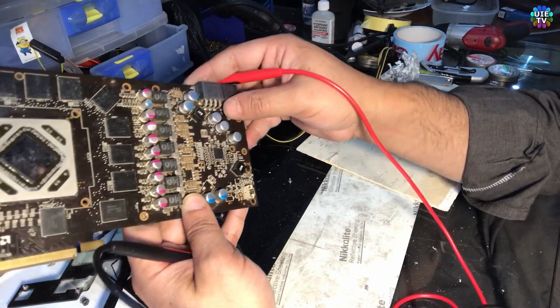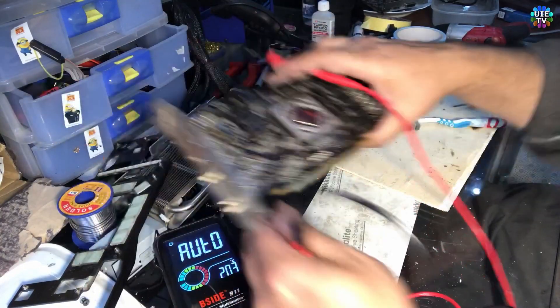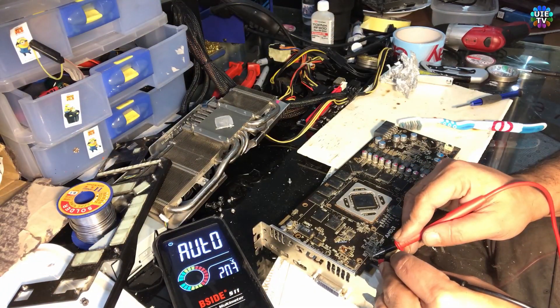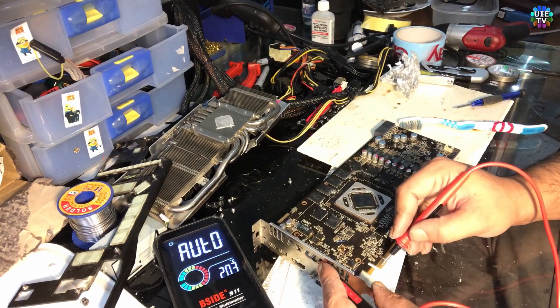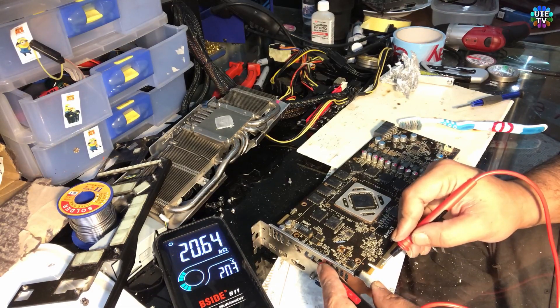There is no problem I can see as well. These fuses are fine. We also do not have a PCI slot short.